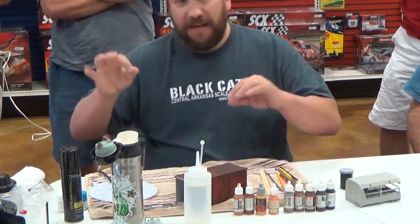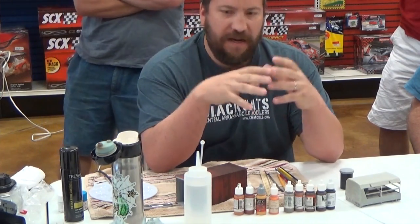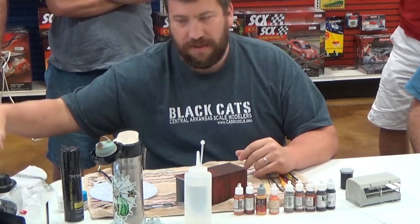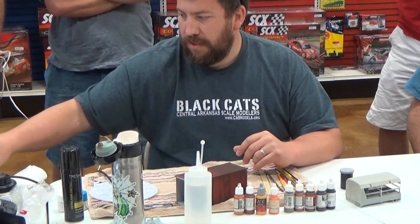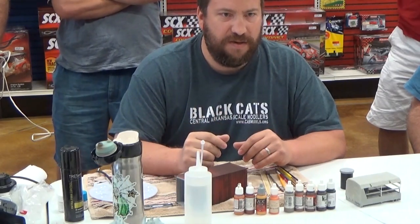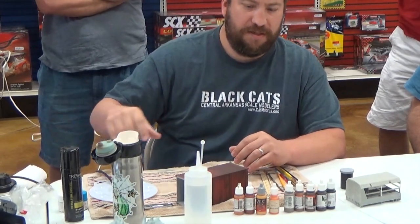Before I forget, if anybody wants to do a demo that requires an airbrush and doesn't want to bring their own big compressor, the club has a compressor available for you to use. Just request it — it usually stays with the show stuff so it doesn't walk off.